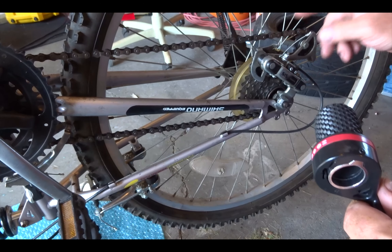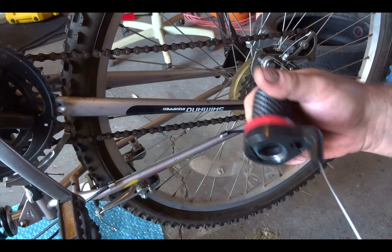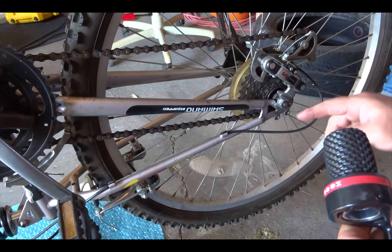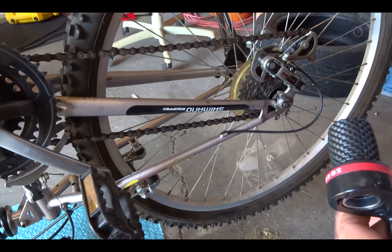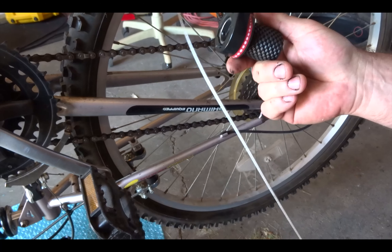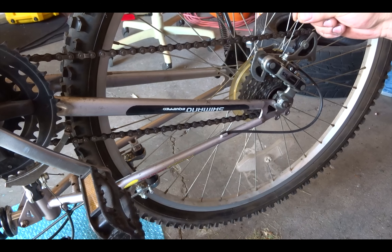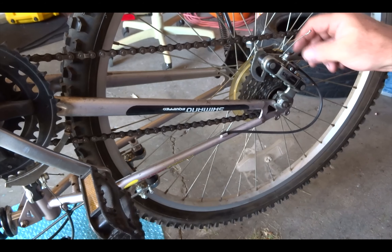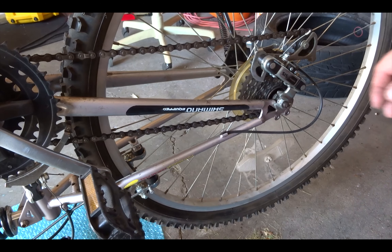If your shifter is broken, most likely the chain is going to default to that smallest gear down here, and that's a good thing — that's where we want to be. We have to cut off this little end here on the cable, and we'll have to undo this little nut here. That's how we're going to get started.